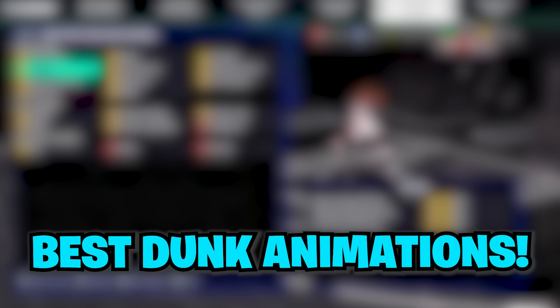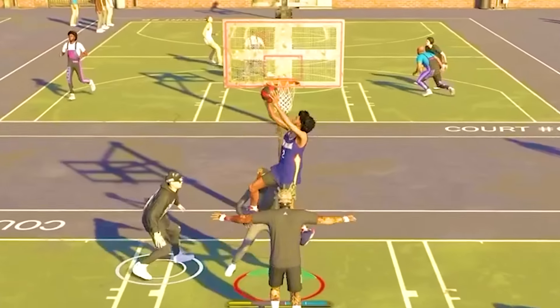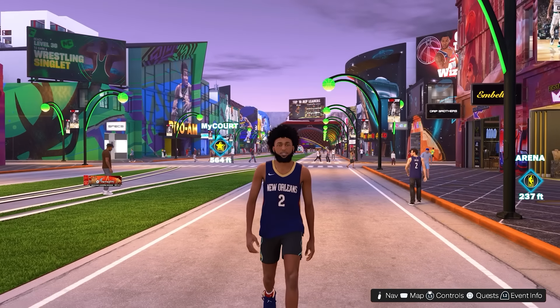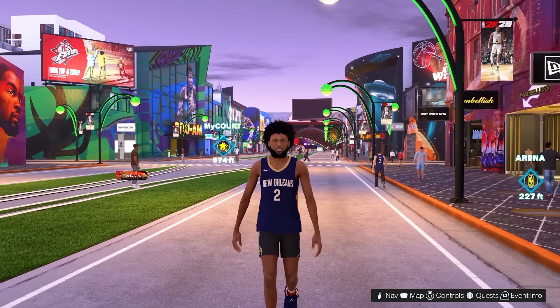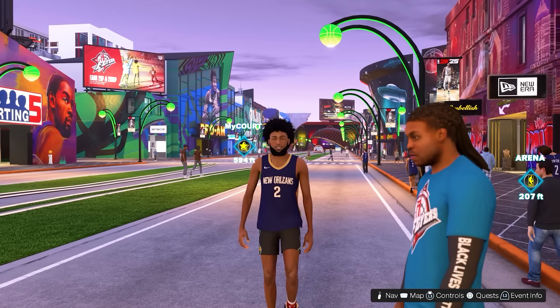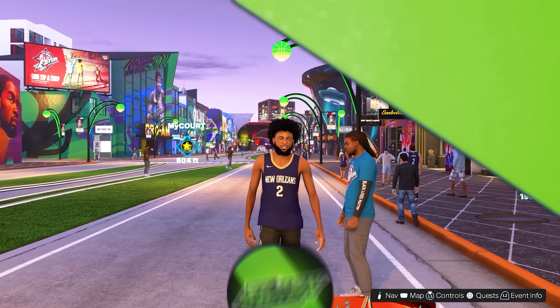In this video, I'm going to be going over the best dunk animations in NBA 2K25 to help you never get blocked when you go up for a dunk. Every animation that I'm about to go over in this video are very, very safe and have a very low chance of getting blocked. If you're enjoying NBA 2K25 so far, make sure to like and sub because I'm going to be posting daily NBA 2K25 content for the first two weeks of the game. With that being said, let's go ahead and get straight into the dunk animations.